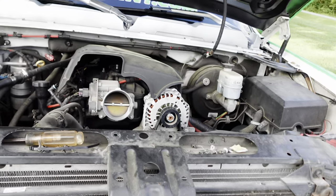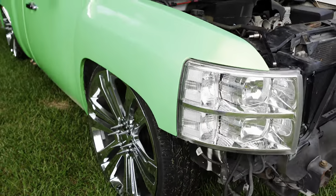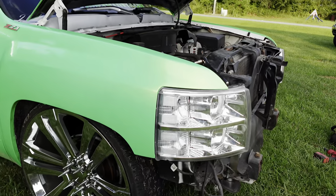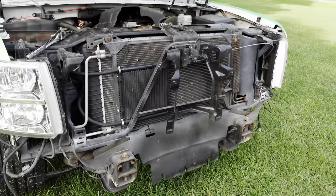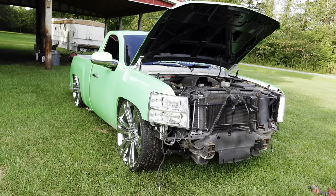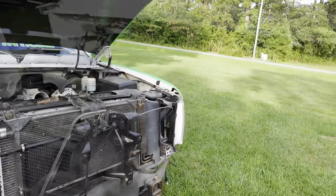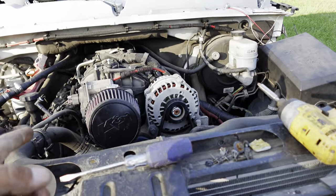The tubs are gonna get here tomorrow, so when they arrive I can right away start on all that. Right now I'm taking off my hood and both fenders. I'll probably leave my headlights in unless I need to remove them. My whole front end is about to be gone — it's gonna look like I'm missing a third of my whole truck. But let's get to it, because there are a lot of bolts to take these fenders off.